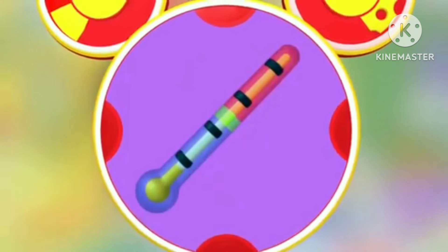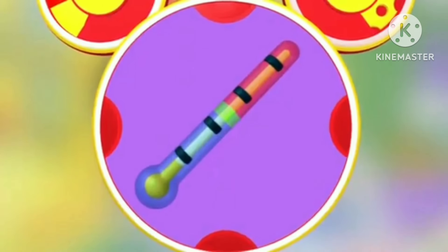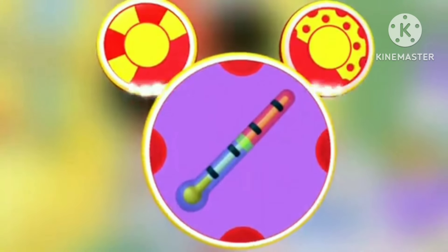Can a thermometer help us tell the temperature? It sure can. We got ears, say cheers!